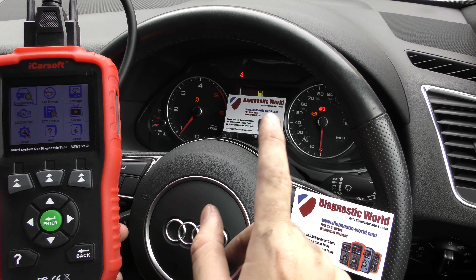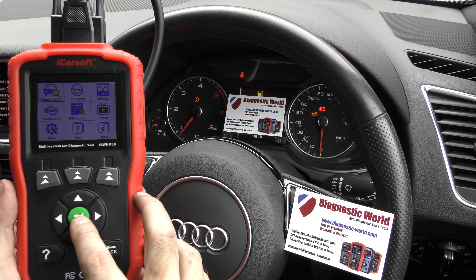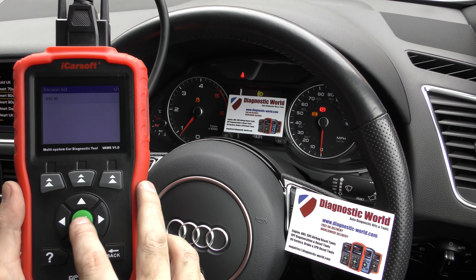So in this vehicle we're in an Audi at the moment, and we've got the traction control and the ABS lights showing on the dashboard. I'm going to show you what we did to diagnose the fault and then how to get rid of these warning lights.